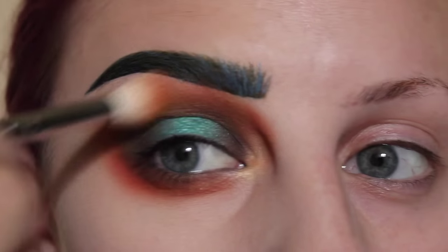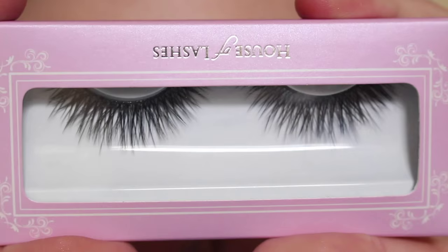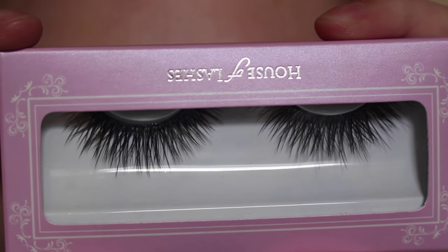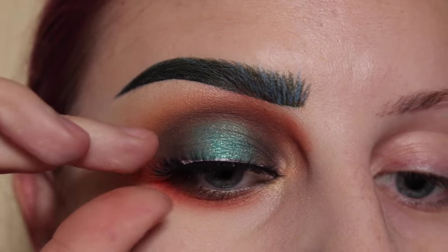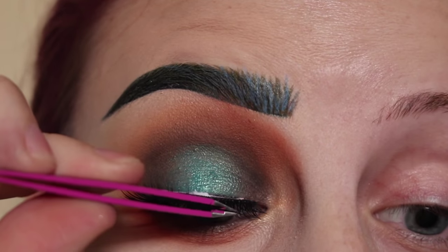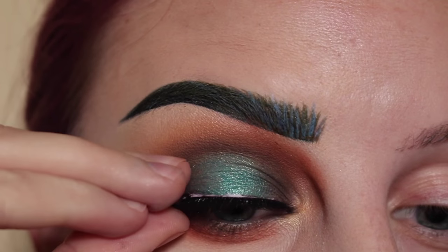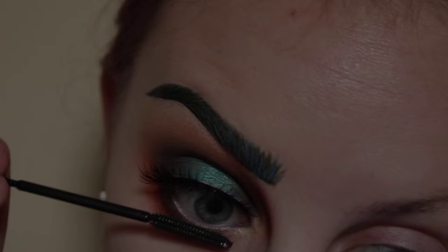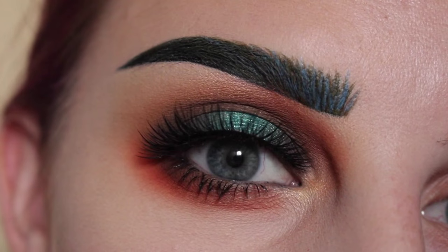I think I want to blend this out more. I'm going to use House of Lashes Pixie Luxe. And while that dries, I'm going to apply mascara to my lower lash line. And here is the finished eye look — we'll see you next week!